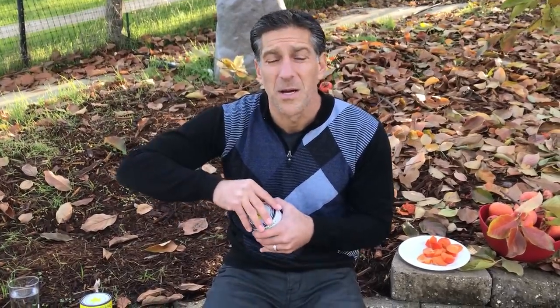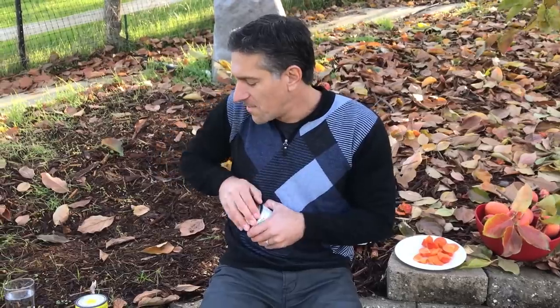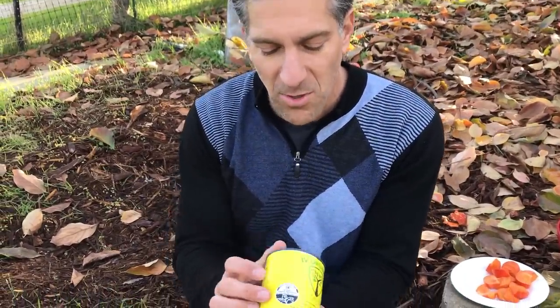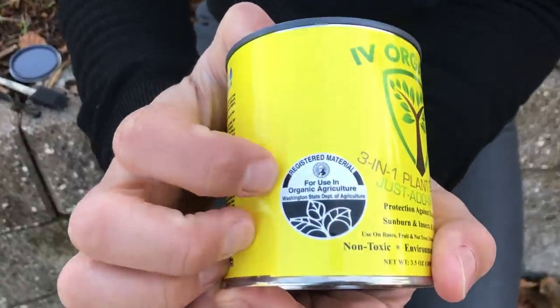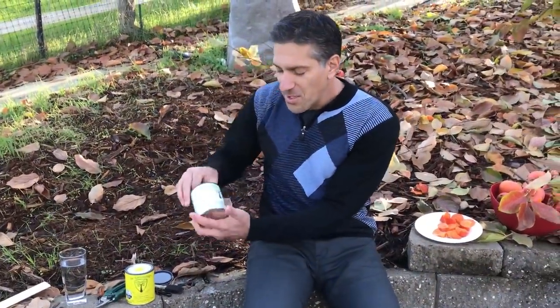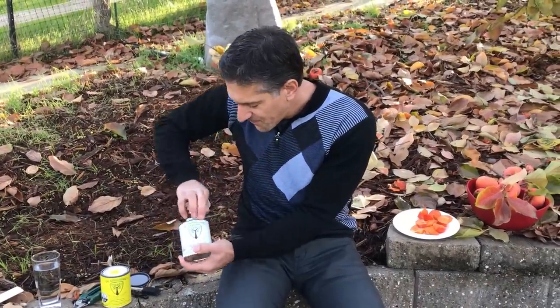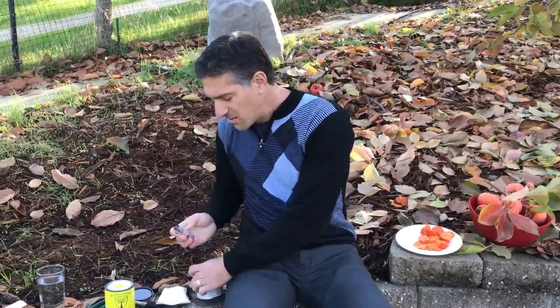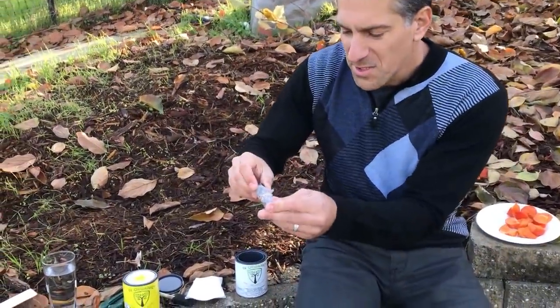We're also going to be using it today as a tree paint. You can also use it as a tree paste by putting a quarter cup of water to the can product. I also want to share our gold label product, which is coming out probably in late winter to early spring — so look for the gold label. This year it says 'registered material for organic agriculture,' so we're proud that this is now registered material for organic agriculture as well.